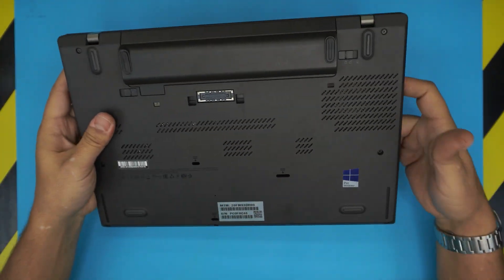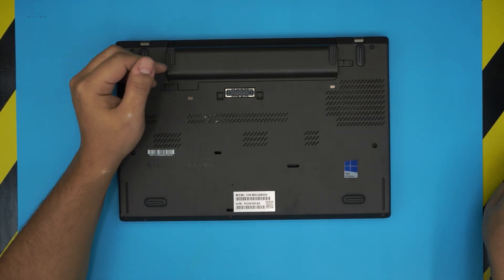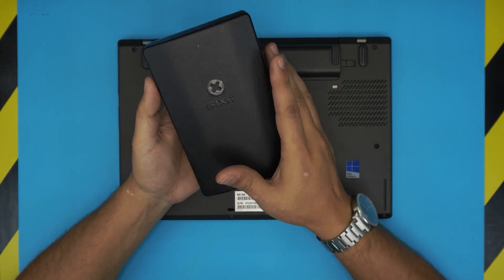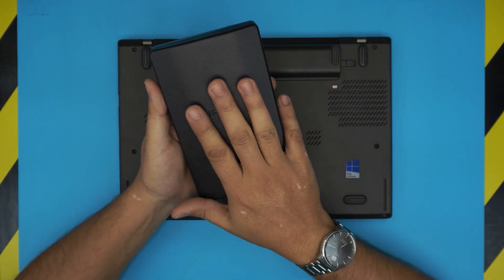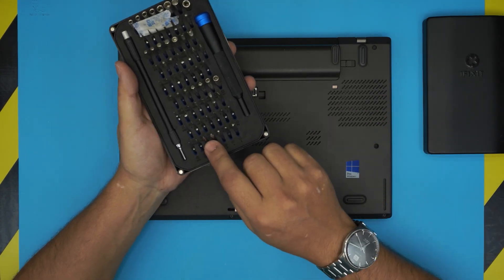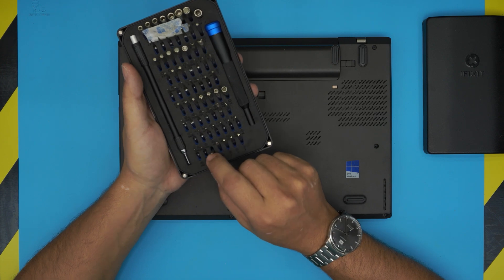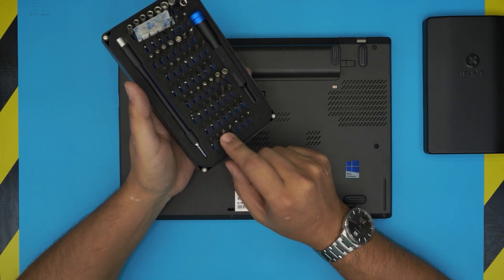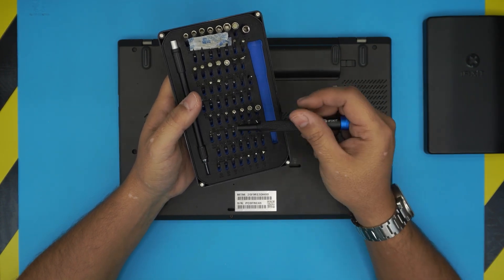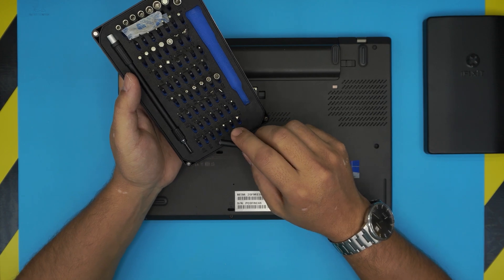They are really easy to open up and really easy to upgrade with no issue. The tools that you're going to be needing are a screwdriver set — I use the iFixit tool set, which is one of the best screwdriver sets out there. I believe it uses S2 steel so the bits will last a very long time and won't go bad, and they have all the bits you need for any type of electronics.